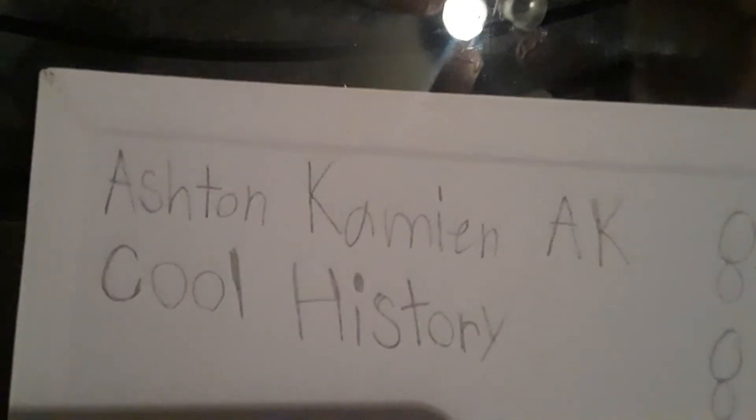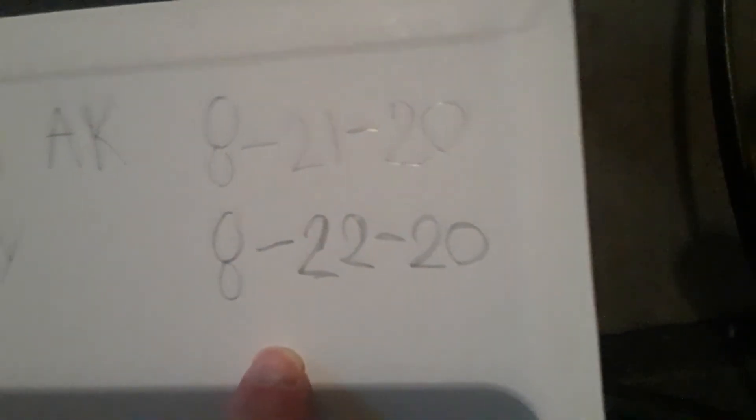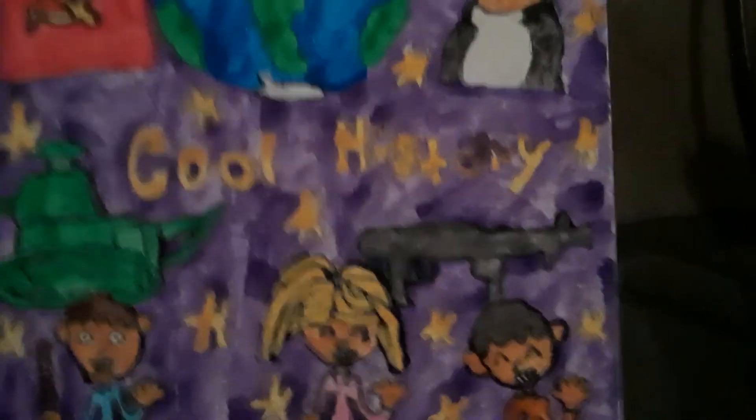There's my name — Ashton — and AK, my initials. This is the date I started and this is the day I finished. This painting is called Cool History. Alright guys, Ashton out — have a good time, peace!